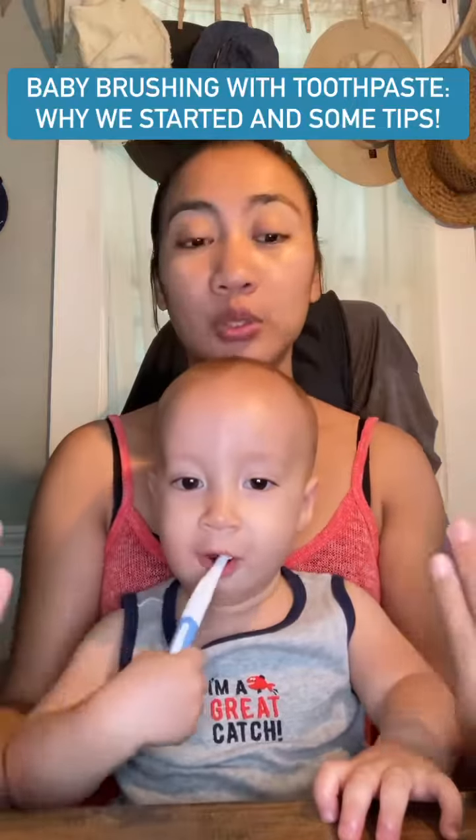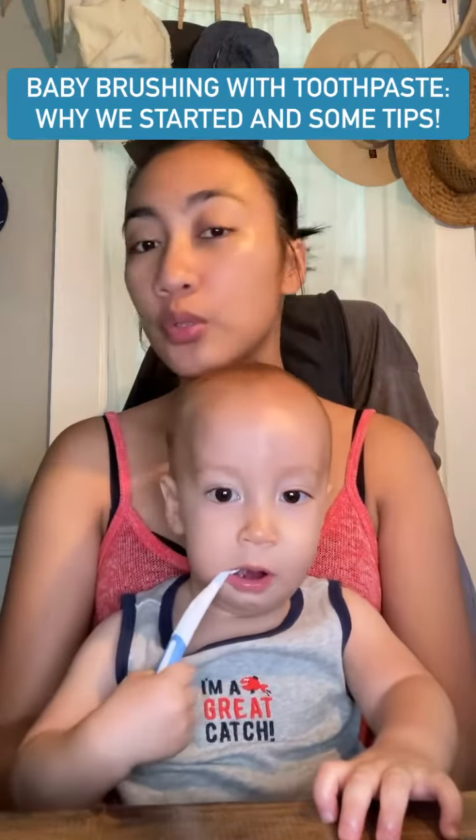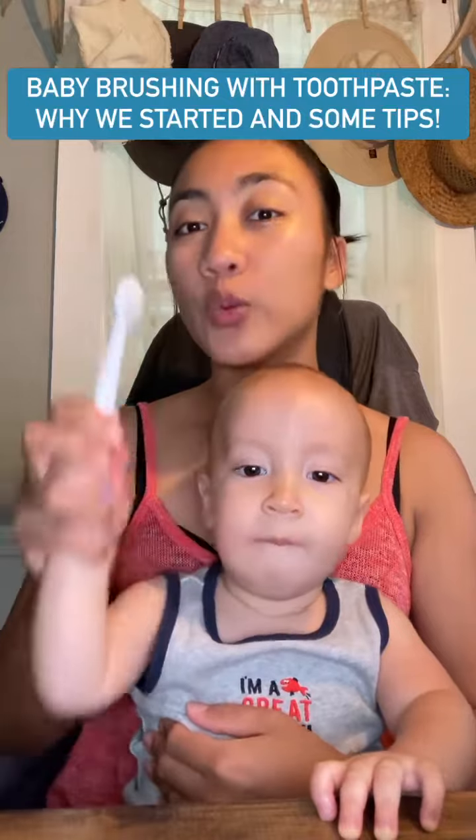I've uploaded a video earlier that you've seen — we're just starting. Maybe I'll upload more videos of how it's going to be in the next coming days or weeks of his brushing journey with toothpaste.